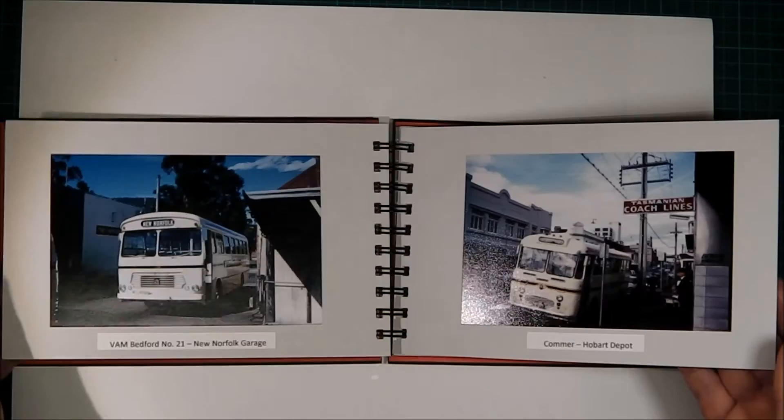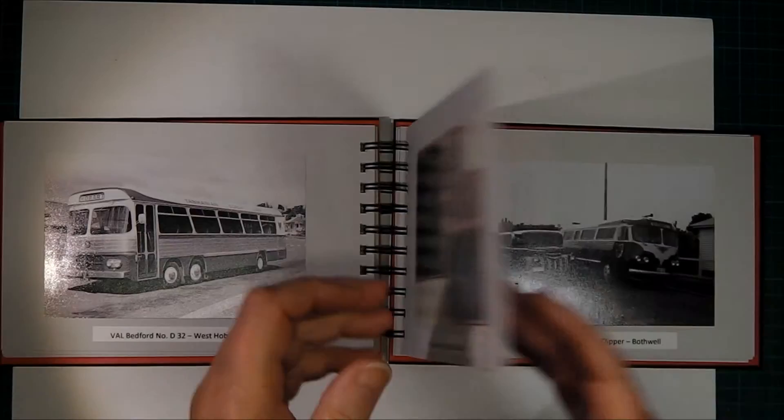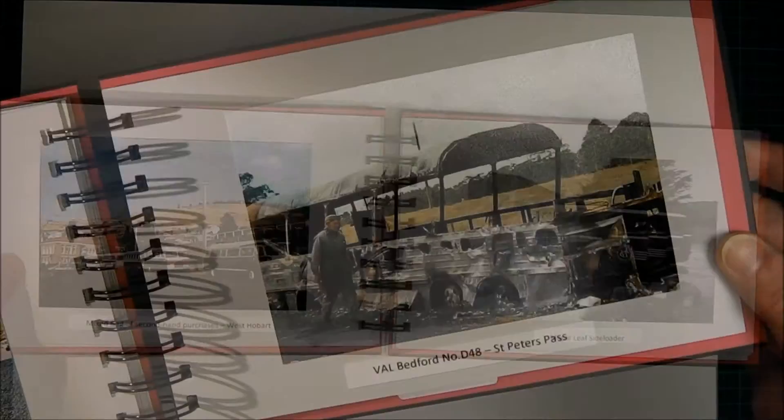It was called a side loader — instead of having just one door at the front, the doors opened up all along the side. It was a very old bus from many years ago. Only a bus person would love an album like this, but it served its purpose and was well received.